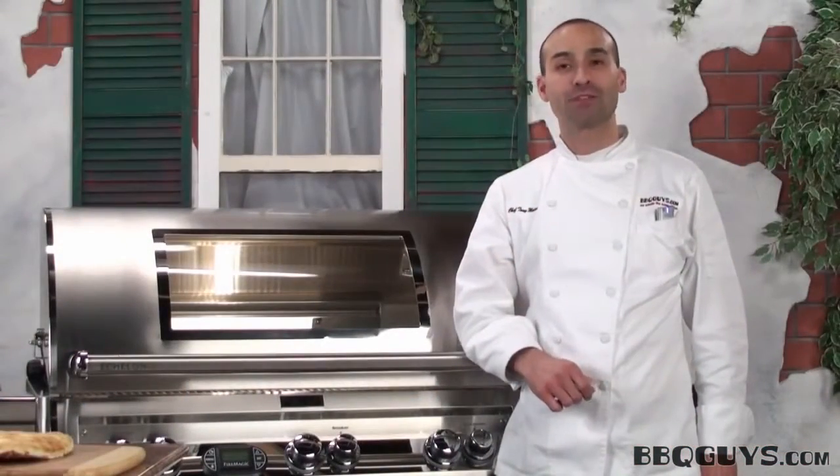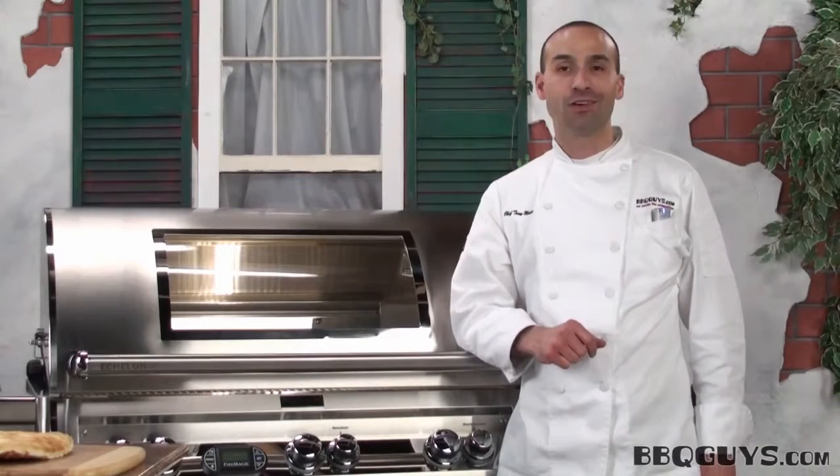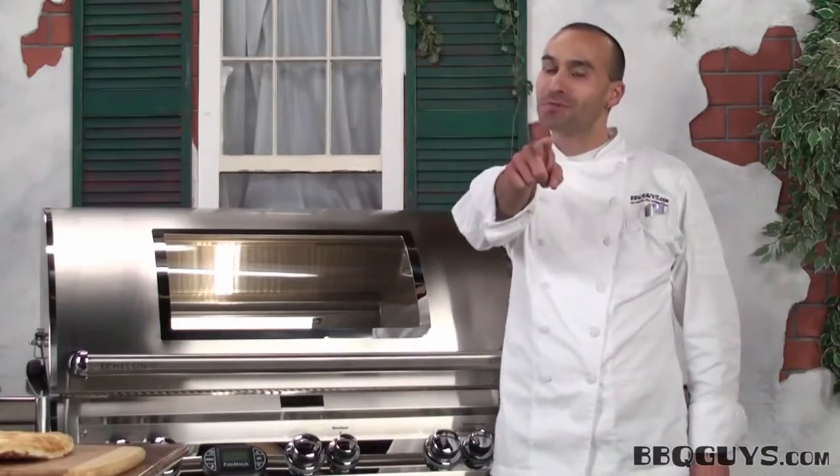Thank you for watching. To learn more about the Fire Magic Echelon Grill, please follow our link or give us a call. Remember, here at BBQGuys.com, we smoke the competition.